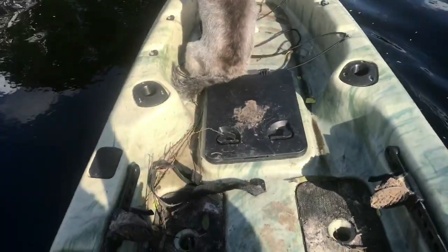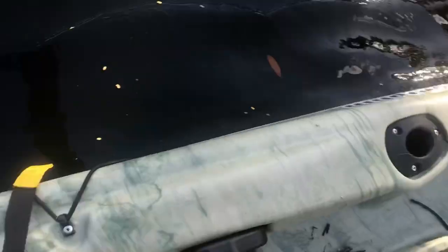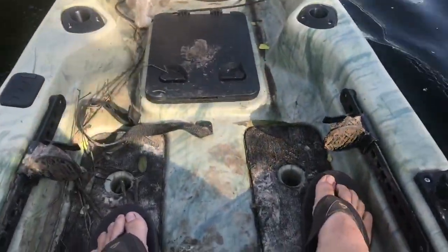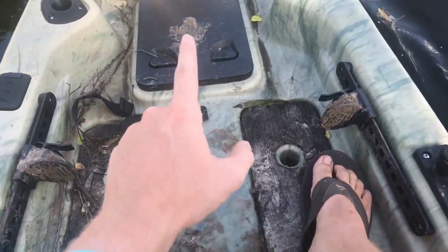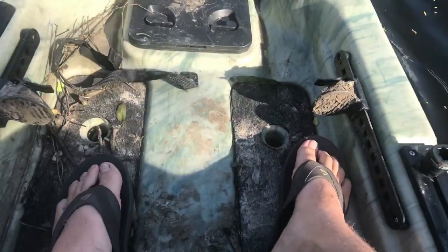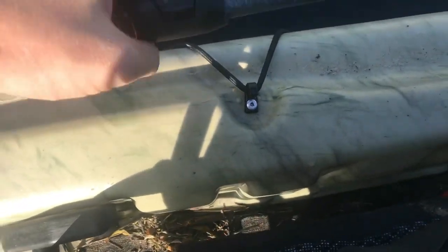What I really like is that from pretty much the bow all the way to the stern it's recessed — even underneath the seat there is space, so it's one continuous level from bow to stern. If you have to load something really long on the kayak, you can run it on each side and it can run under the seat.